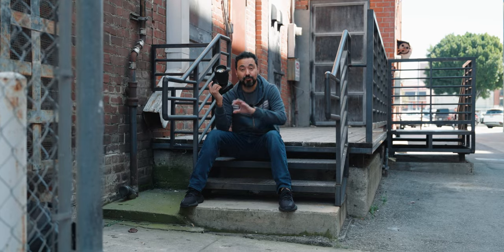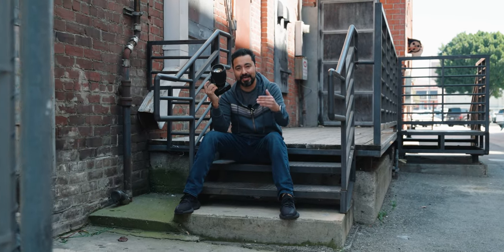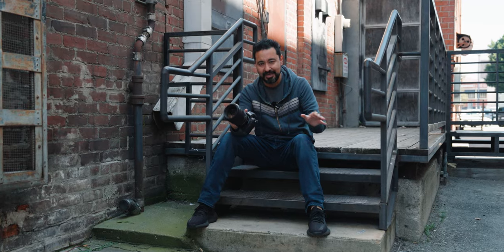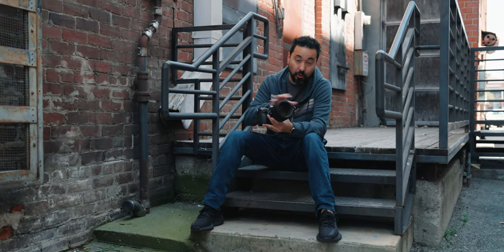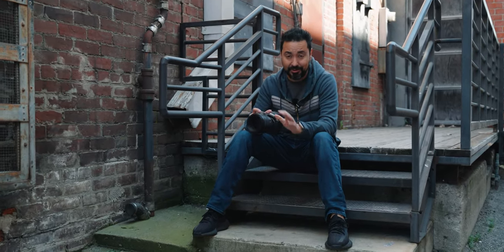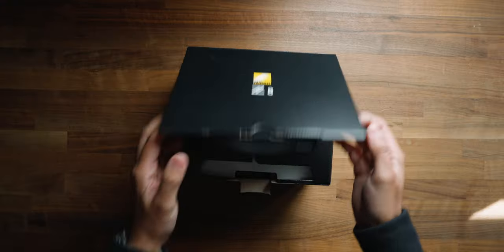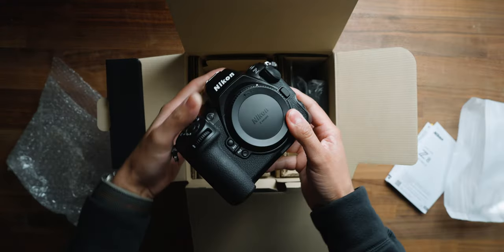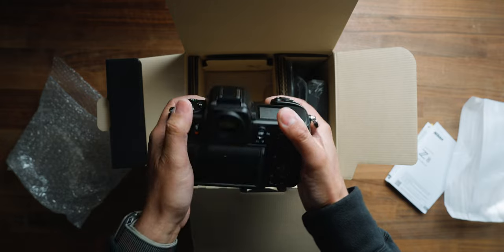This is the Nikon Z8. For full transparency, I reached out to Nikon and asked if I could borrow a Z8 and a bunch of lenses. They're not letting me keep the camera or any of the lenses, and they don't have any input in this video. So with that out of the way, let's talk about the very first thing when you pull this camera out of the box — the feel and design.